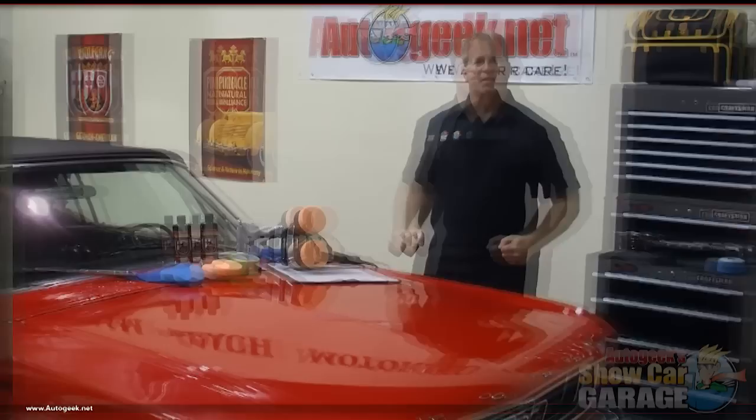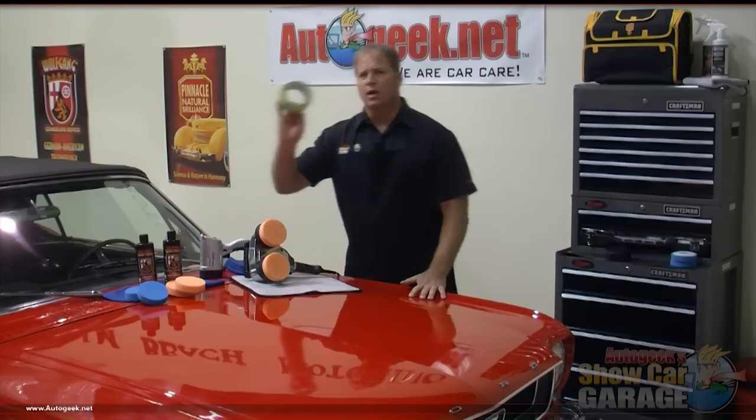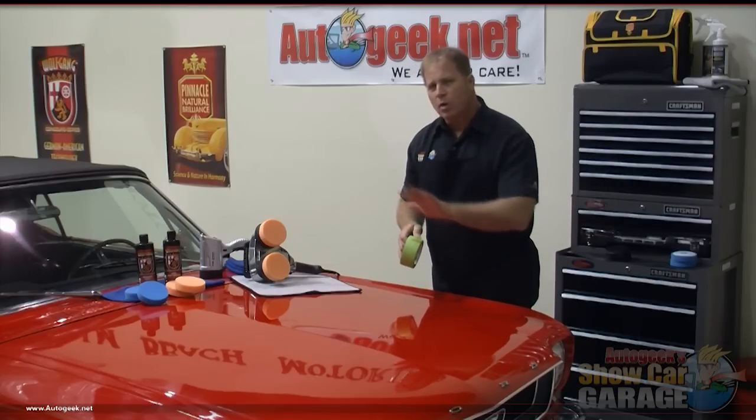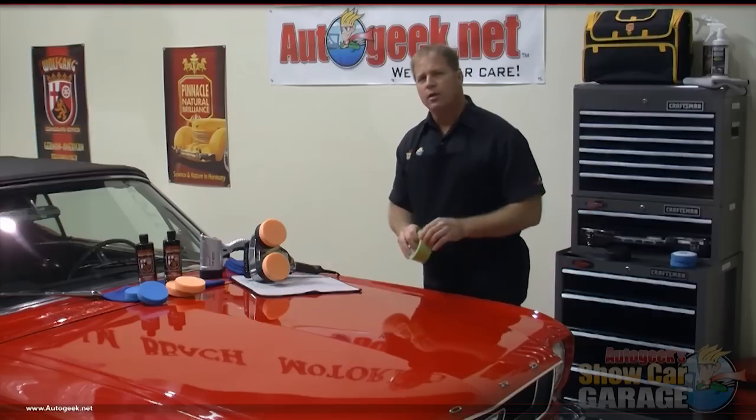The original paint on a 1966 Mustang was a single stage paint — either a lacquer or an enamel. This Mustang has been repainted and now has a base coat clear coat finish, just like modern cars, trucks and SUVs. As we saw when we drove it into the sun, the car is completely filled with swirls and scratches. Before we start, I'm going to take some painter's tape and tape off a section so when we're done polishing we can see the difference between before and after — and I think you're going to be amazed.